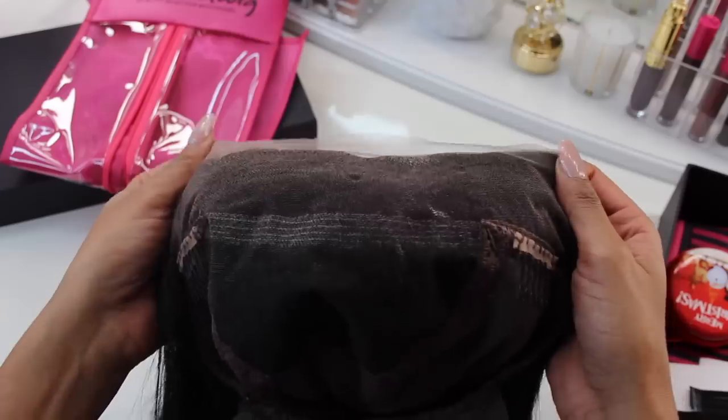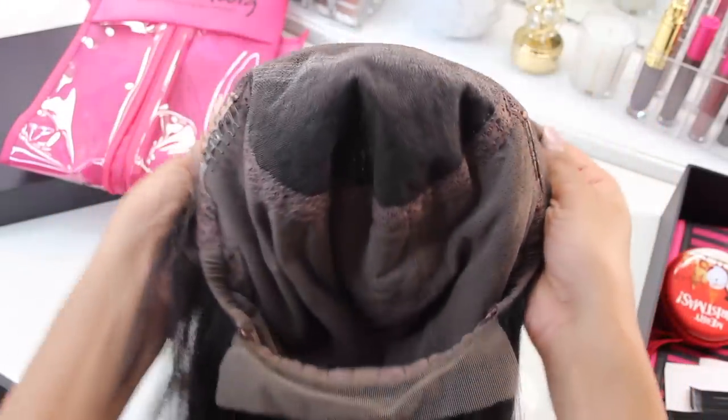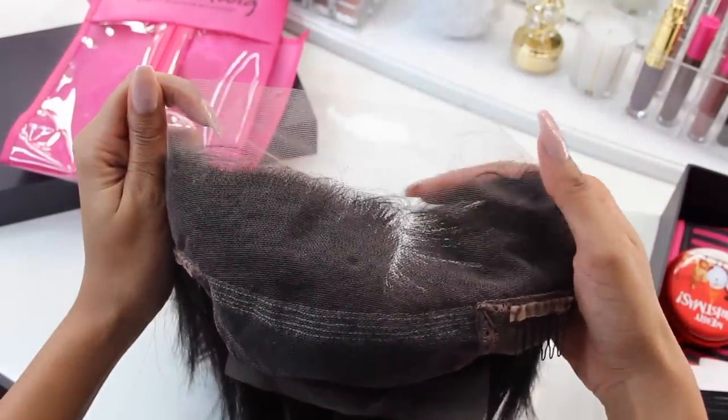This is a lace wig. The cool thing about a lace wig is that I was able to choose this little side part right here, because all this part right here is lace. When all that part is lace and not tracks, you can actually change where you want your part — I could flip to the other side, I could have a middle part, whatever I want. That's the cool thing about having a full lace wig.